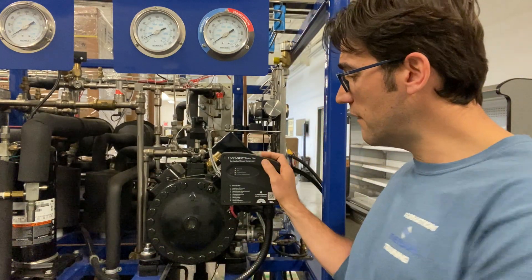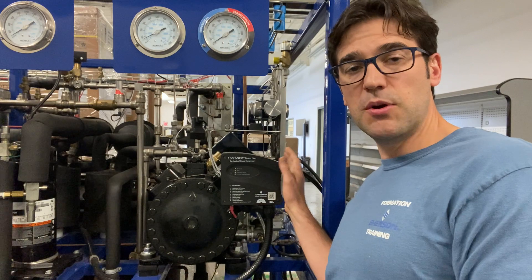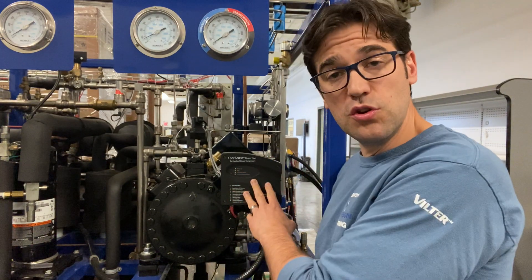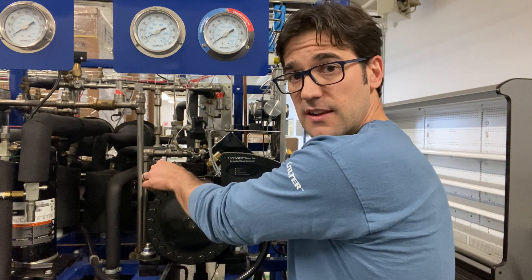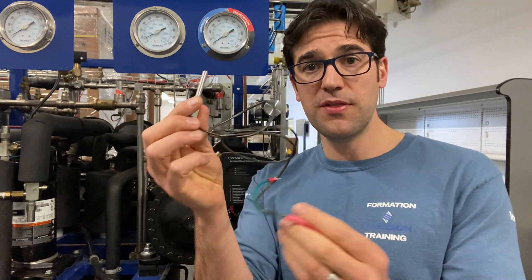One of the ways is discharge line temperature protectors. Right back here, this is one of our 4M TLS with our CoreSense protection electronics on it. With our CO2 compressors, you get a discharge line protector that goes right into the head and measures the temperature to protect the compressor. But all our HFC or HFO discus compressors in North America do not come with one of these.